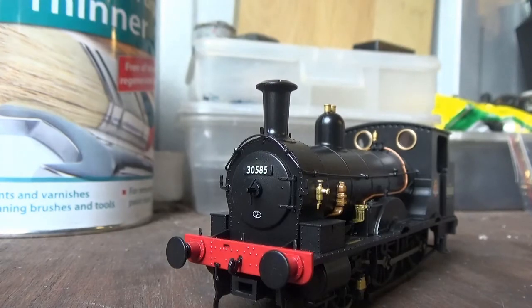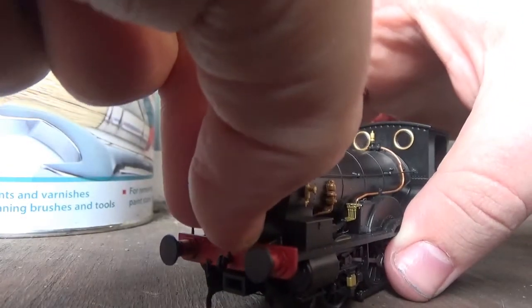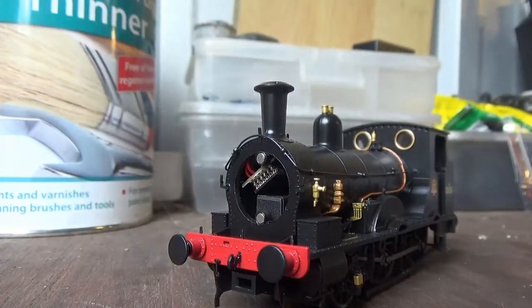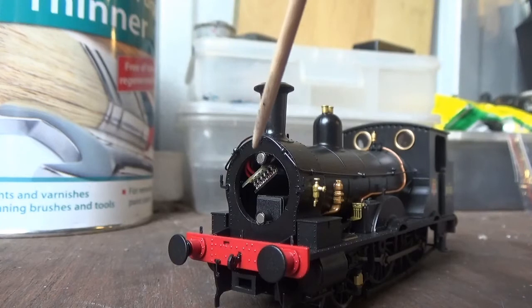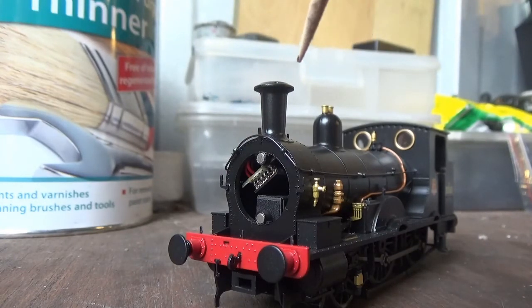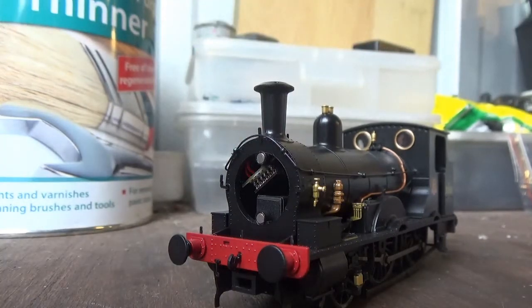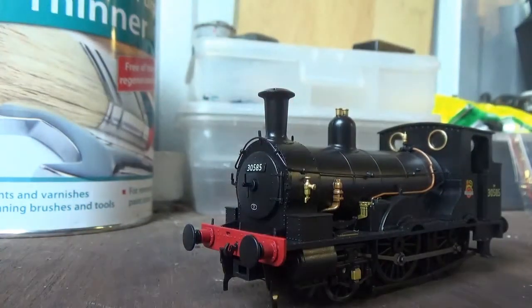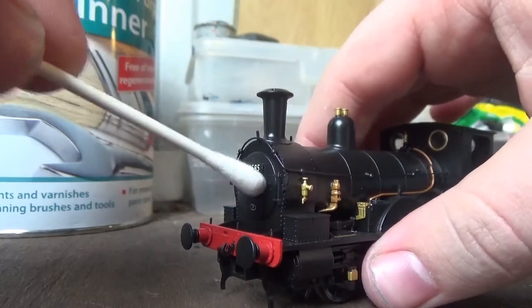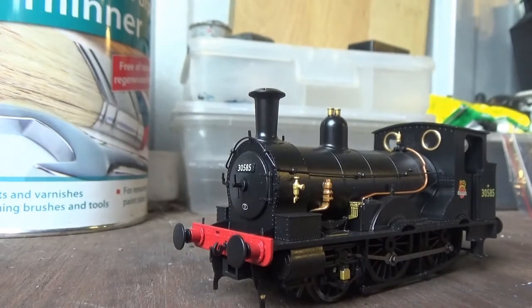There's a really cool feature with this model involving the smokebox door — the smokebox door actually comes off. That's basically to fit a DCC decoder: you pull the socket out, remove the blanking plug, and simply fit the decoder in, then put the smokebox door back on. The door is held in place with magnets, as you can clearly see. That's a really cool design feature — not something you see with other manufacturers' models, so that's a definite plus.